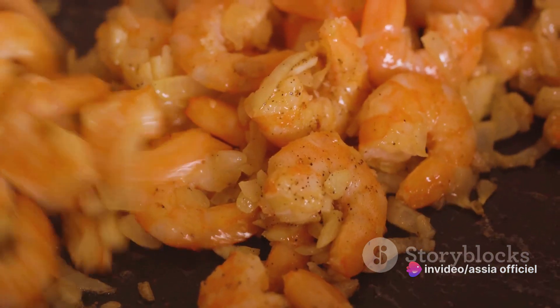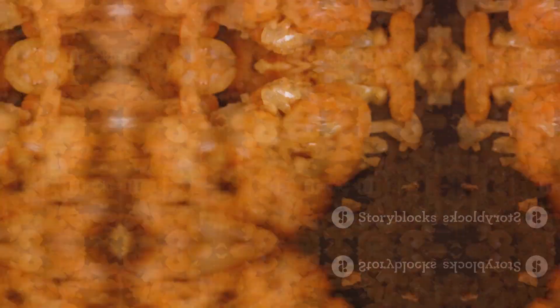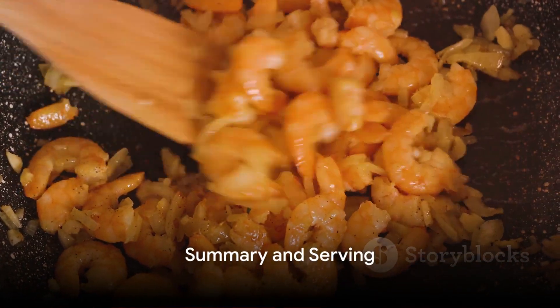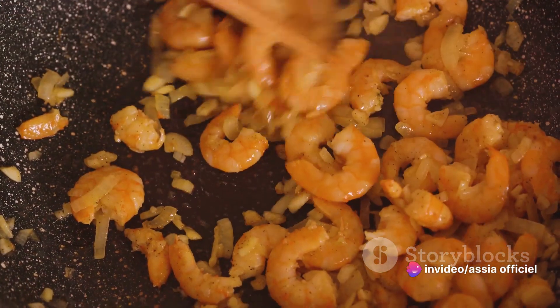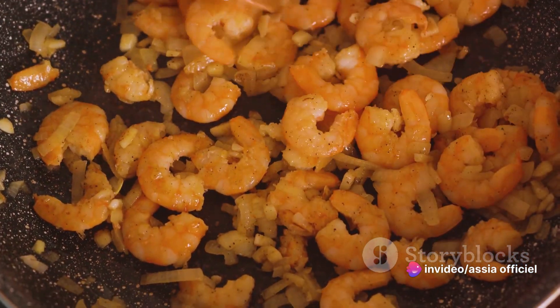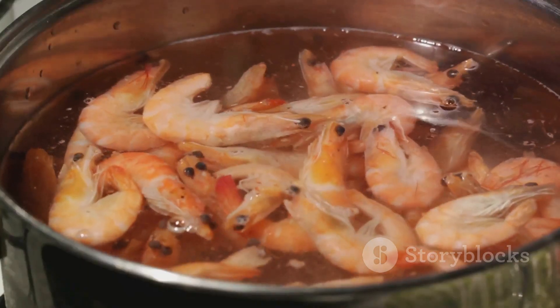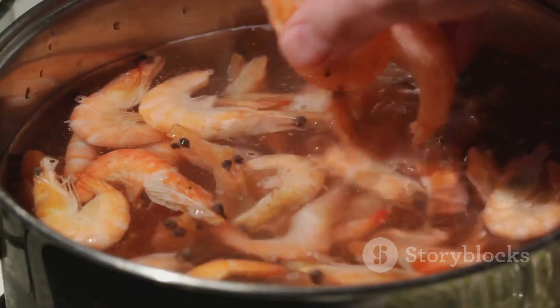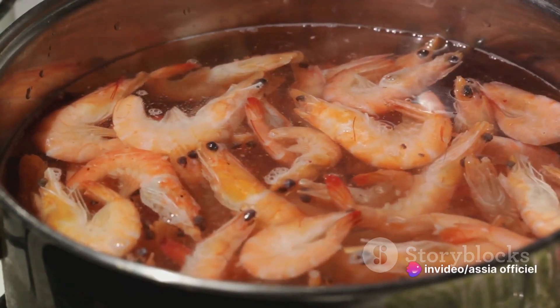And there you have it, a Marseille-style shrimp stew that's as tasty as it is beautiful. In summary, the key steps to making the perfect Marseille-style shrimp stew are: preparing the shrimp and vegetables, cooking the shrimp shells with garlic and onion to create a flavored oil, making a tomato and herb sauce, and finally, cooking the shrimp in the sauce with a splash of wine. Serve this stew with crusty bread for a truly Marseille experience.